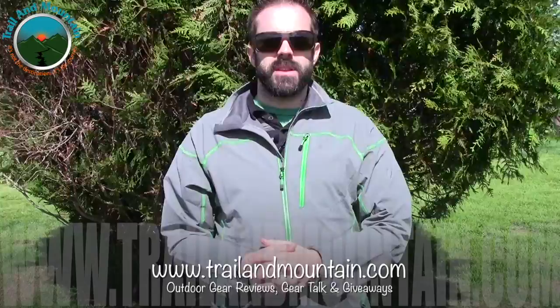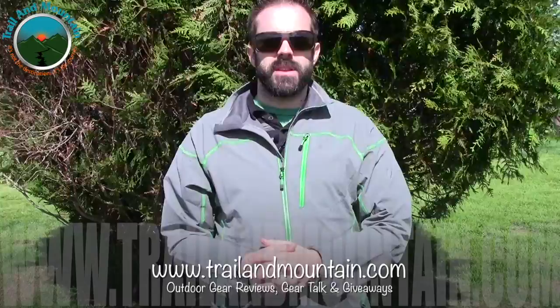Thanks again for tuning into my latest video. I really appreciate all the help, love, and support you guys have shown me. Please keep checking back for more gear reviews, outdoor-related content, gear talk, and giveaways. Take care guys — get outdoors.